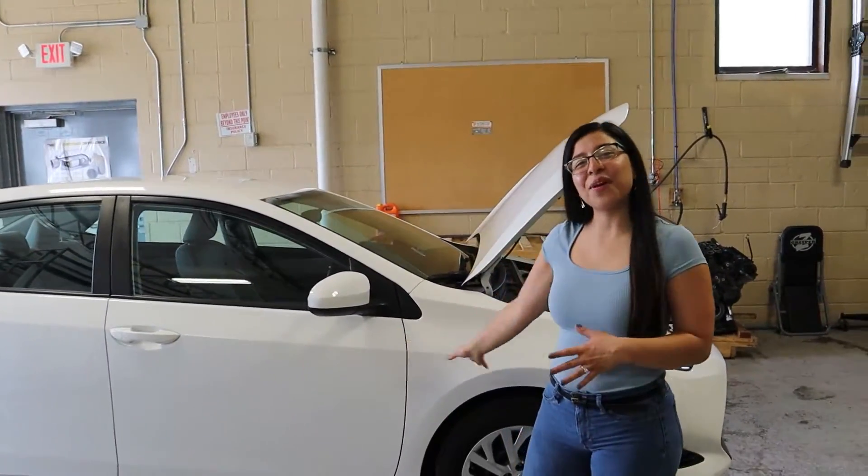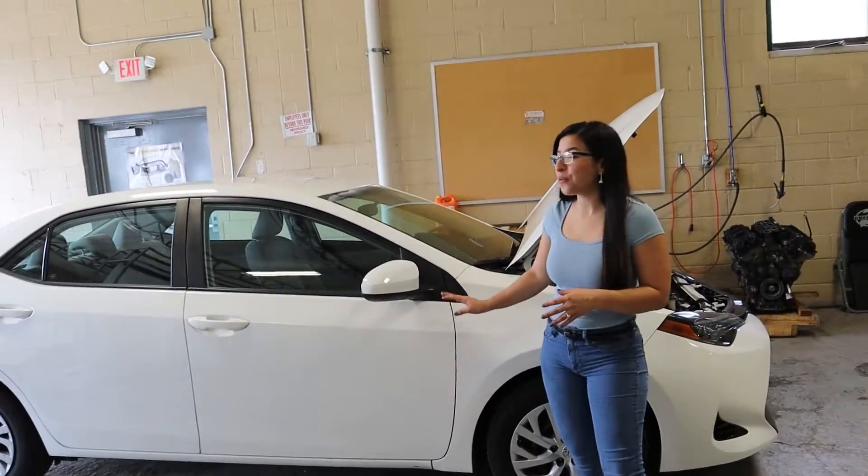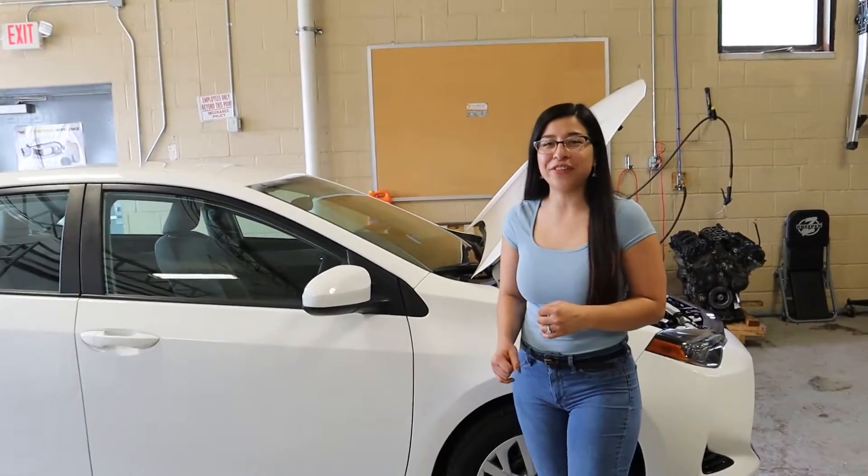Hey everybody, welcome back to the channel. Today we have our 2019 Toyota Corolla and we're going to show you how to change the cabin air filter.